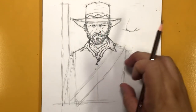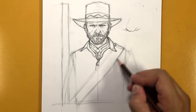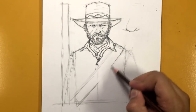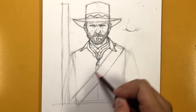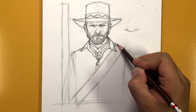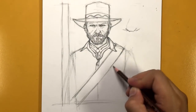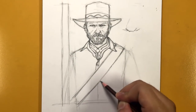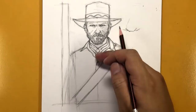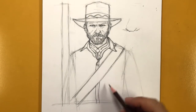Now let's work on the bandolier strap — this is the strap that encases his shotgun shells. I'm going to double up this line so it's two lines here and two lines over there. This is going to be a little bit complicated, so let's save the full detail for a little bit later and continue working on the shirt, continuing the center of the shirt going down.